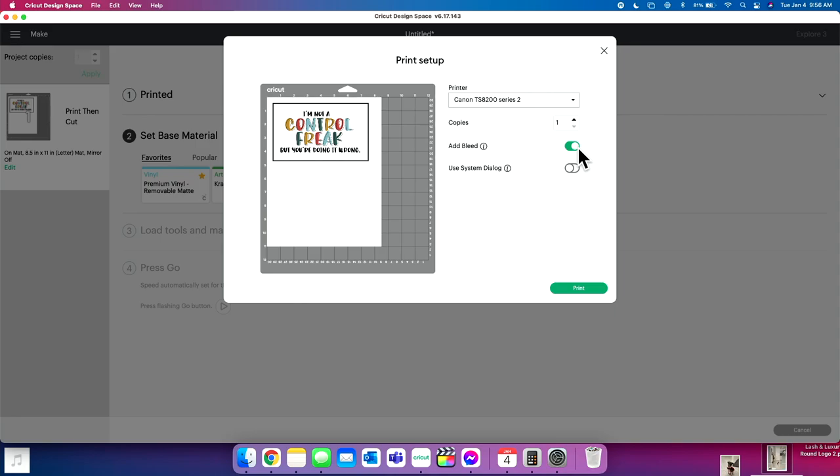Add Bleed is a feature in Design Space for print and cut projects that allows the printer to spread a little extra ink all around the outside of your design. The purpose is that when the Cricut goes to cut your design, if it cuts a 16th of an inch off, that extra ink won't make it look like a project fail — it will look totally fine. It just gives you a little extra ink on the edges. We also want to toggle 'Use System Dialogue,' which allows extra print settings so you can up the quality and select the tray you want to print from.